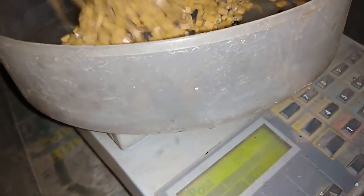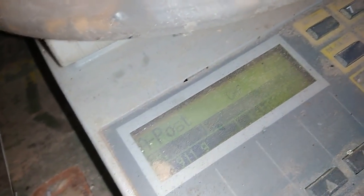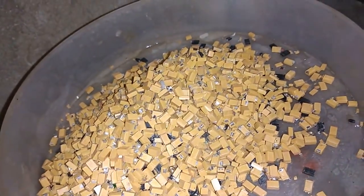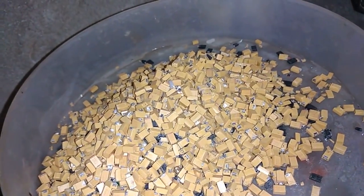We have the scale on zero, and let's see how much we got of this yellow tantalum. 911 grams — almost a kilogram. So 911 grams of yellow SMD tantalum.